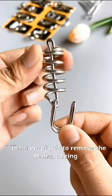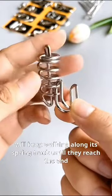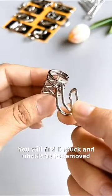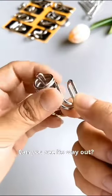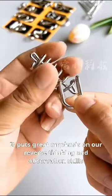The gameplay is to remove the U-shaped ring. Many people, when they play with it, will keep walking along its spring track until they reach the end — and find it stuck and unable to be removed. Can you see its way out? It puts great emphasis on our reverse thinking and observation skills.